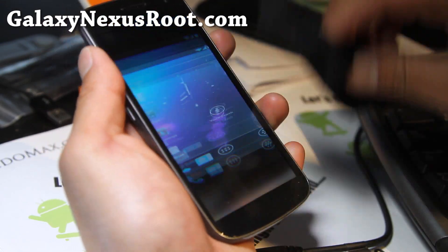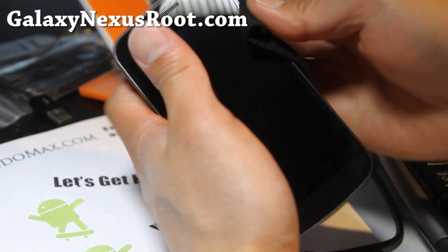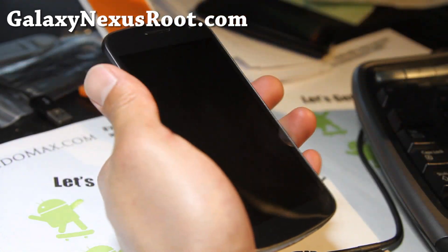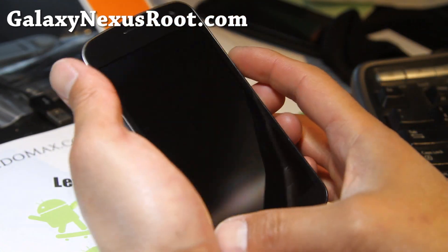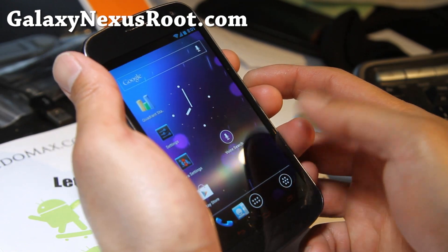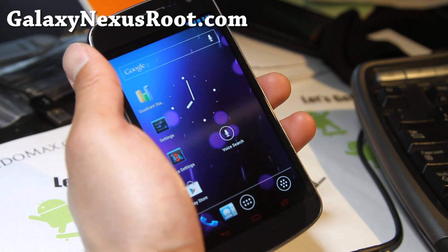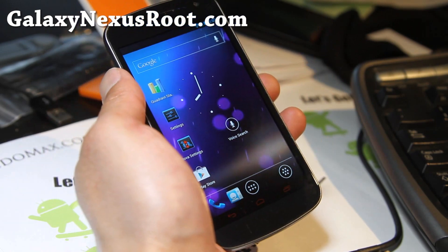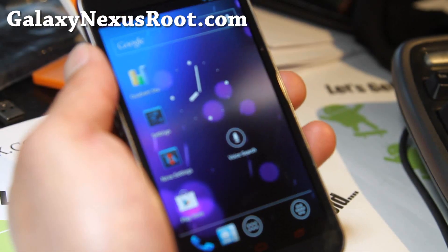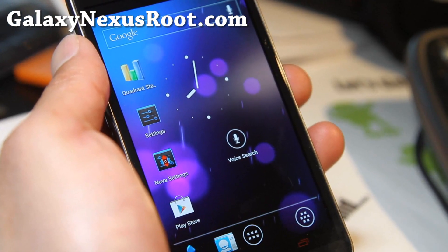I've seen them grow from nothing into one of the best ROMs for Android in general. I would say AOKP is even better than CyanogenMod 9. Some people might agree and disagree, but AOKP is kind of based off CM9 also, so it's an open source thing. I just really love the customizations — everything just baked into the settings.